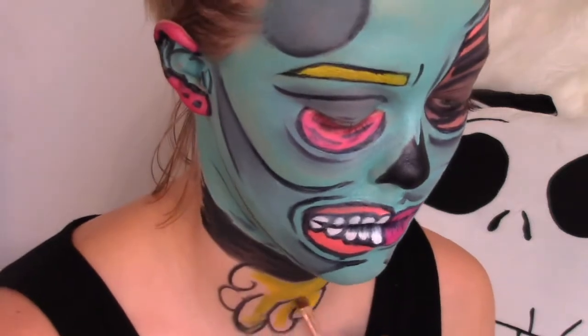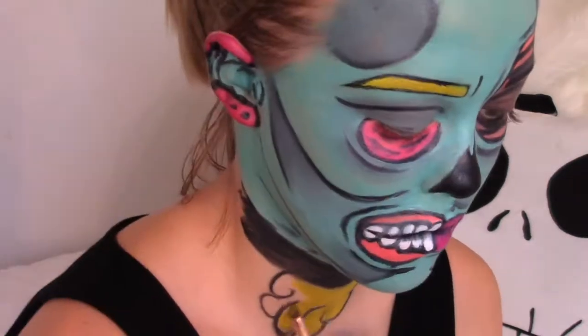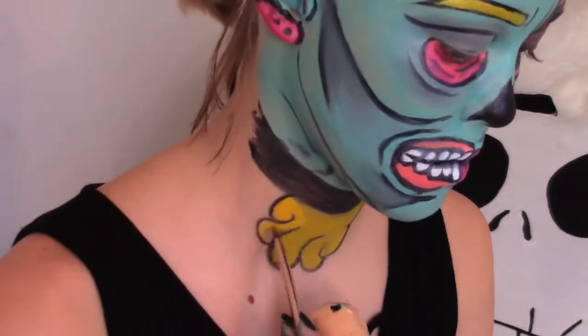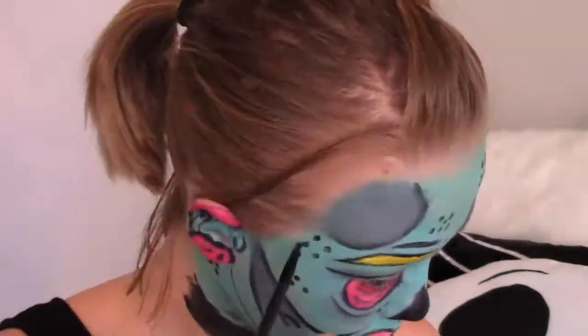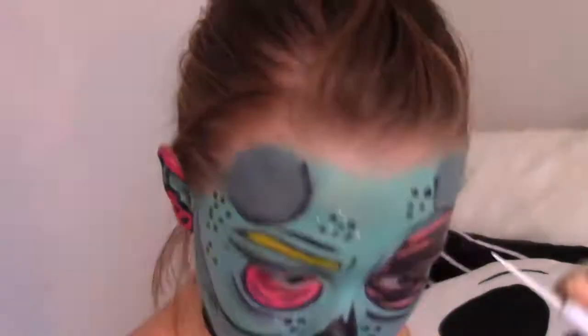And then going back down to our neck, I just created this curly gooey thing coming out of the neck piece. I have no idea what I was thinking - I like the way it turned out but I don't know what it was supposed to be. And I filled that in with yellow, and then I took a small brush and added black dots all over my face.